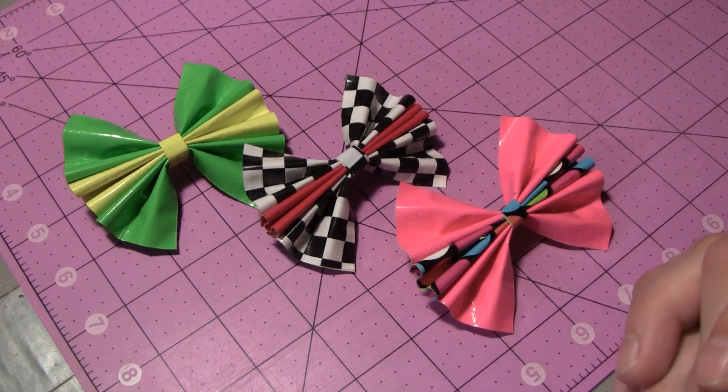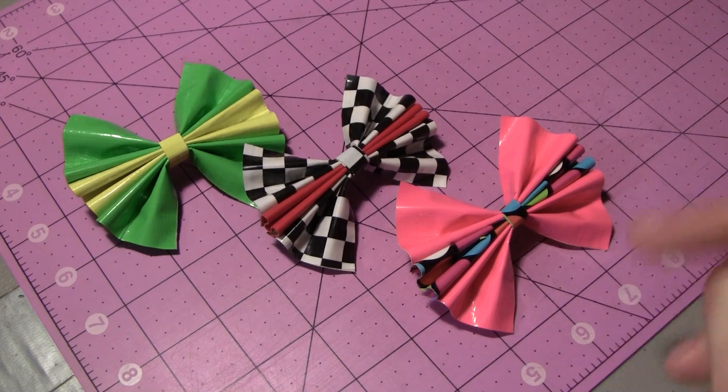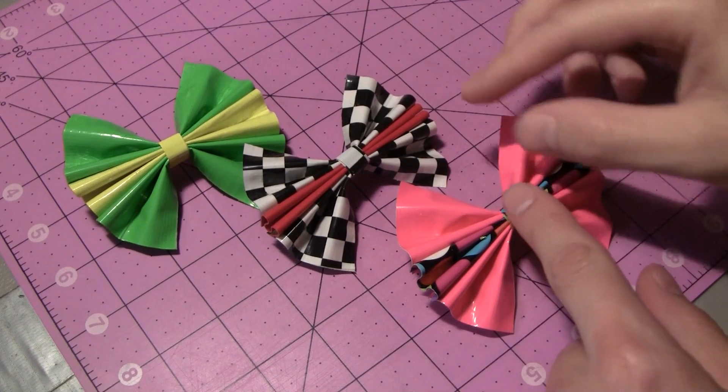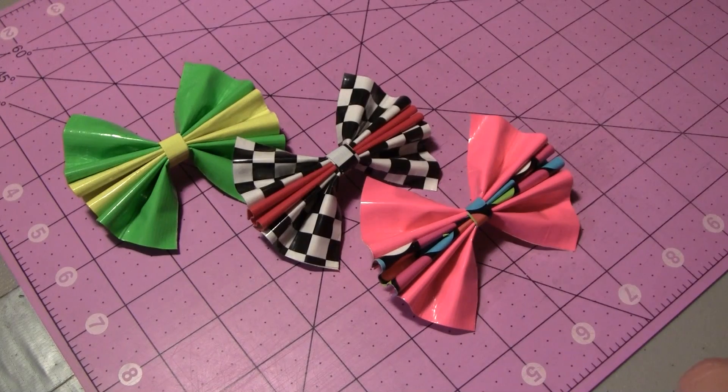Hey guys, welcome to the next video here on the channel and welcome to the tutorial that will be kicking off bow week. If you didn't catch the intro earlier, there's going to be a tutorial each day of the week, Monday to Friday, and they're all going to focus on bows. So let's get started on the first tutorial of the week, which will be on how to make bow hair clips.